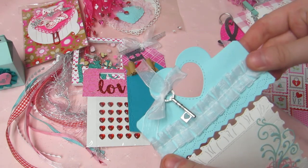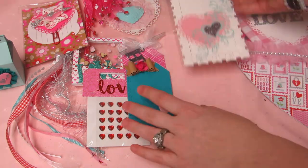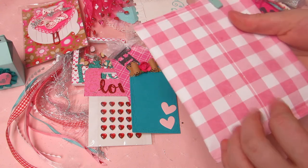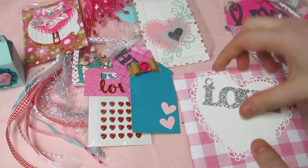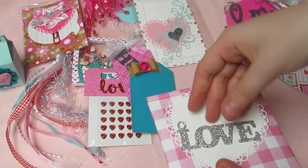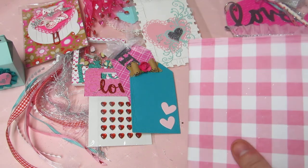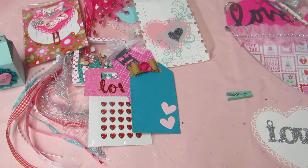Look how cute her topper is — she has a little heart key charm with trim, super sweet! She also has this bag of goodies to open. There's a clip we can reuse that says 'Love' — another little doily heart. She made a little chip bag — let me get my scissors to open it.